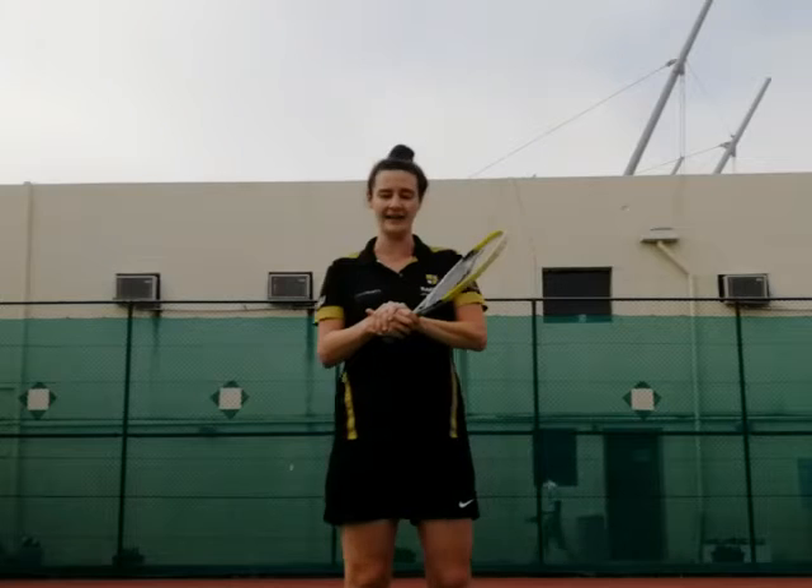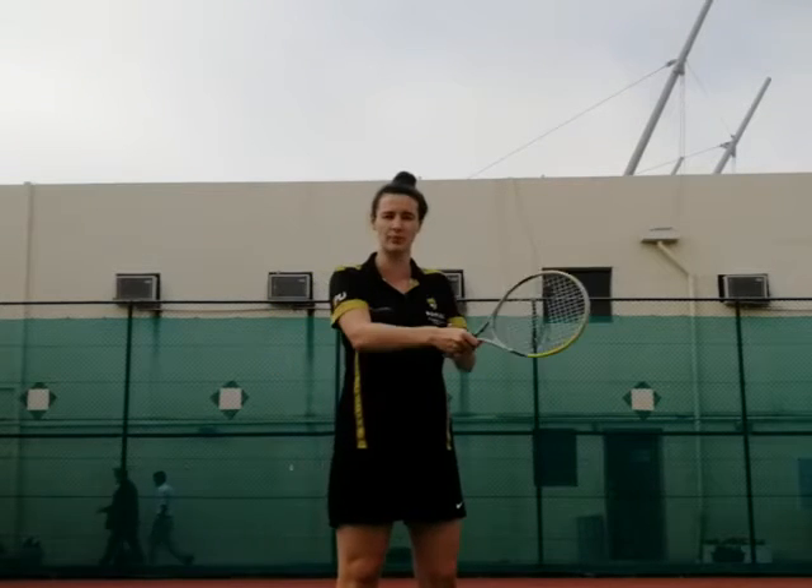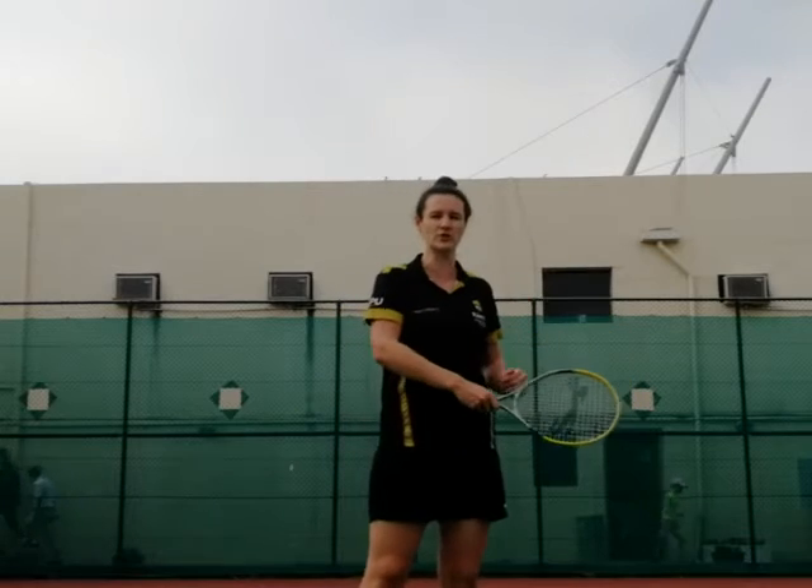The other shot that we would see is the backhand. This is when the back of your hand is facing your opponent. You would find this on your non-dominant side, so it's when the arm is across the body and the racket is facing forward towards your opponent.